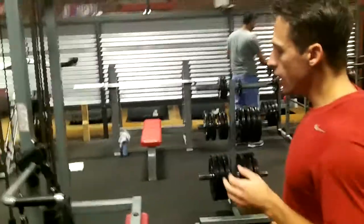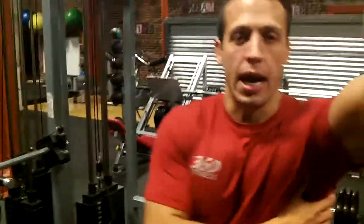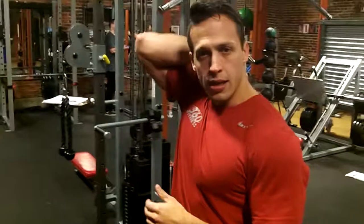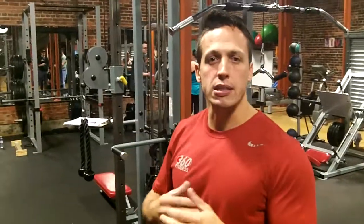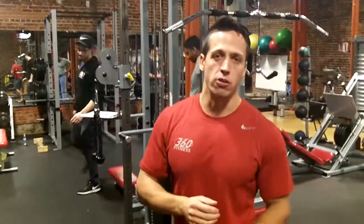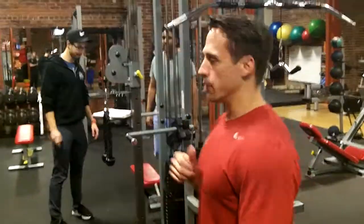The lat pull-down works our lats, our biceps, our forearms, and the entire posterior chain and upper back. It's great for posture — it helps reset the sternum, pull your shoulders back, get that chest up nice and high, and it really works on our internal and external rotators.